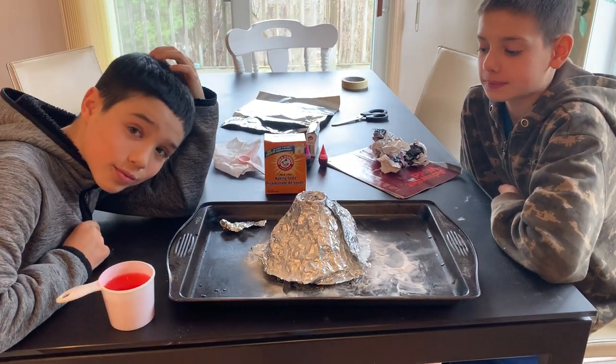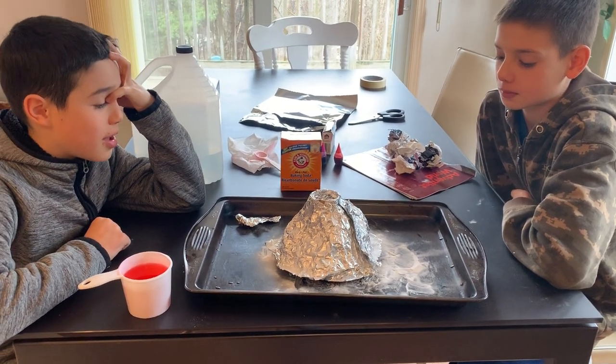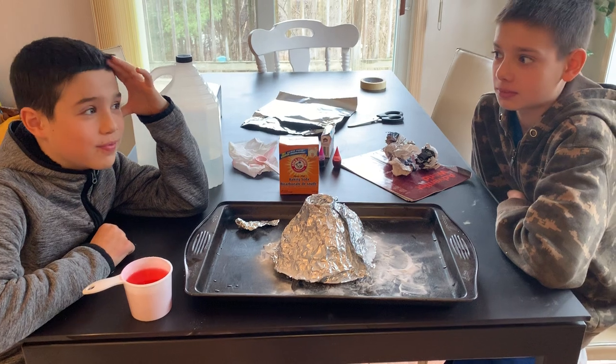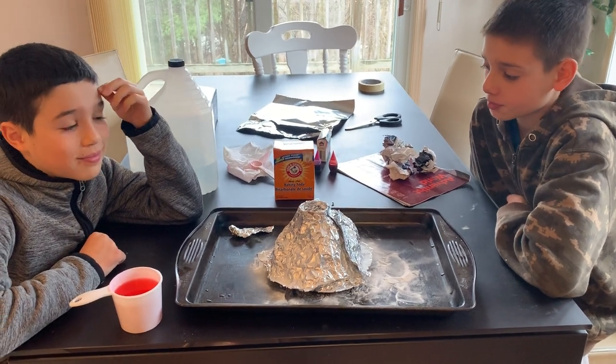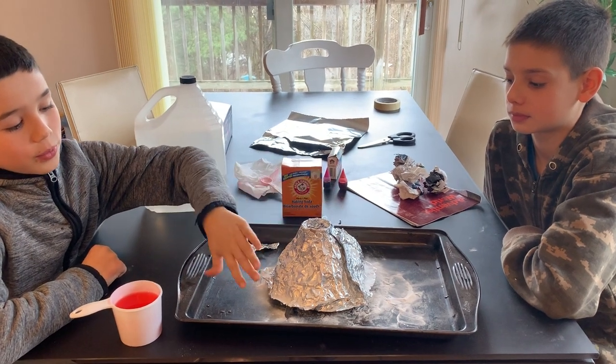So Derrick and Junior finished with their first paint — was it fun, guys? Yeah! After that, they had an idea. What was the idea, Junior? Make a volcano, and then once it comes out, it's like...